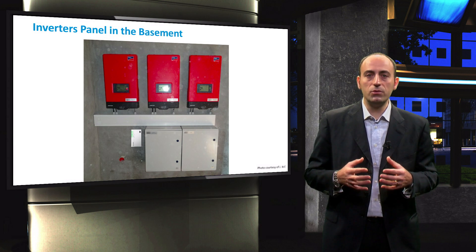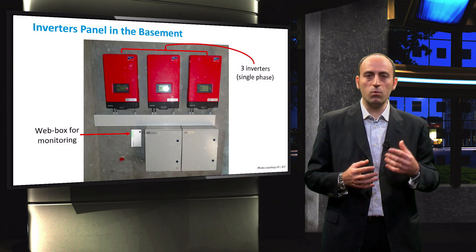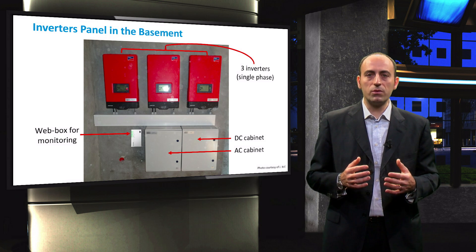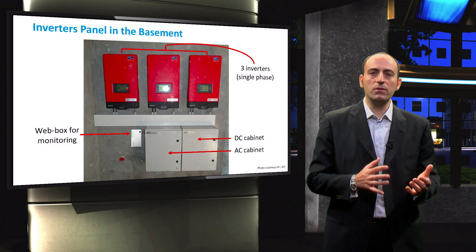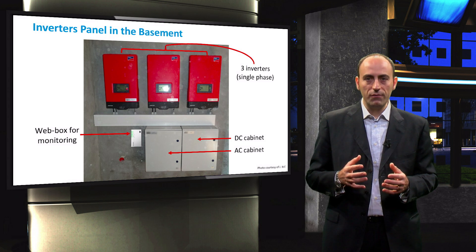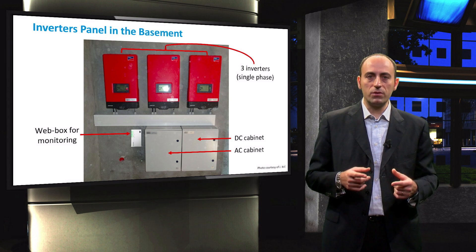Here we have the three single-phase inverters, and below them there is the web box for monitoring all the measured parameters such as wind, irradiance, and temperature. Then we have the AC and DC cabinets. The DC cabinet receives the cables directly from the roof, and that is the input for the three inverters. On the other hand, the AC cabinet has cables coming from the inverters and cables going out to the building. On the left you can see a web box for monitoring all the parameters measured — wind, irradiance, and temperature cables arrive here.